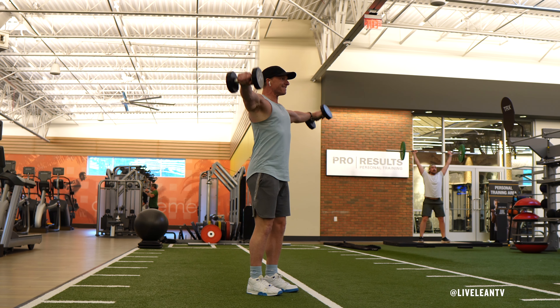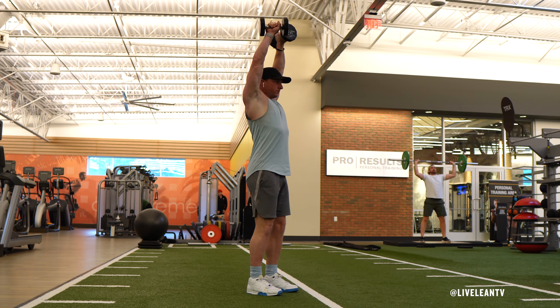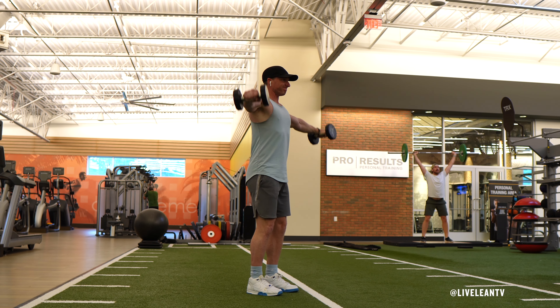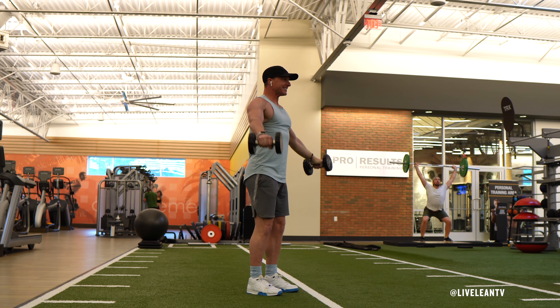Keeping your upper torso stationary and your chest up, raise the dumbbells with extended arms out to your sides, keeping your pinky fingers up higher than your thumbs. Think about reaching for both sides of the room, then pouring out a glass of water, as this will activate and place more emphasis on the outer side delts of the shoulder.